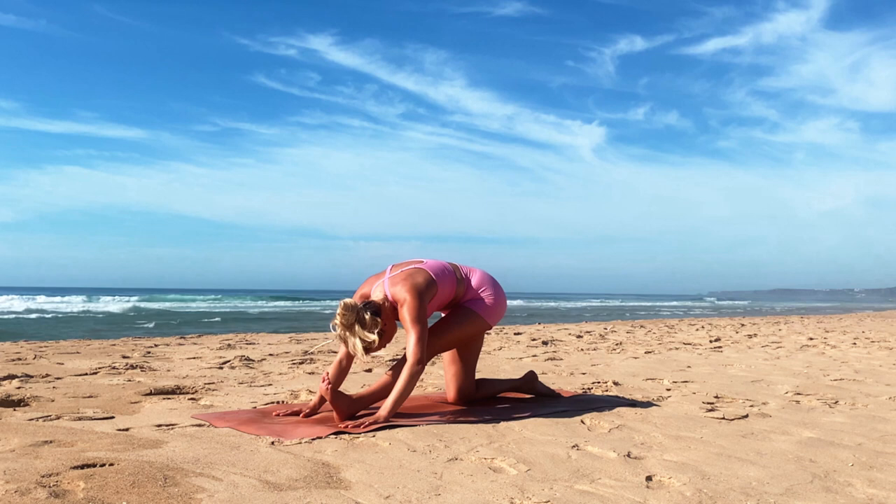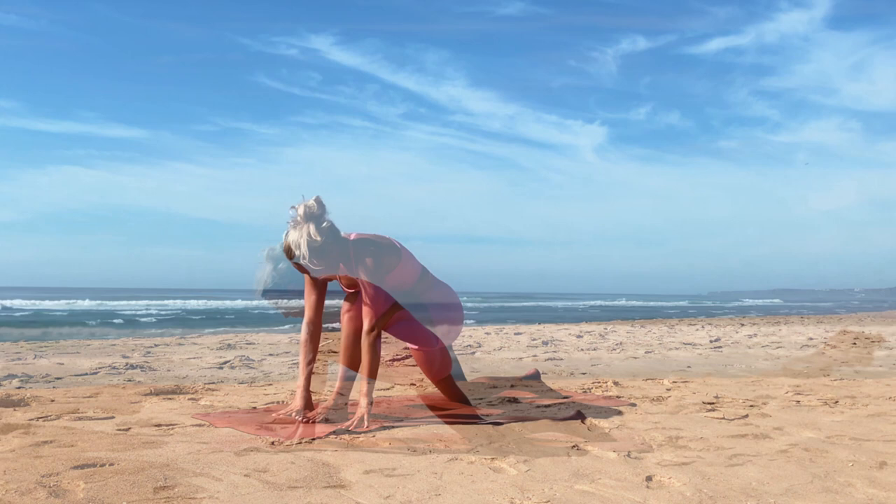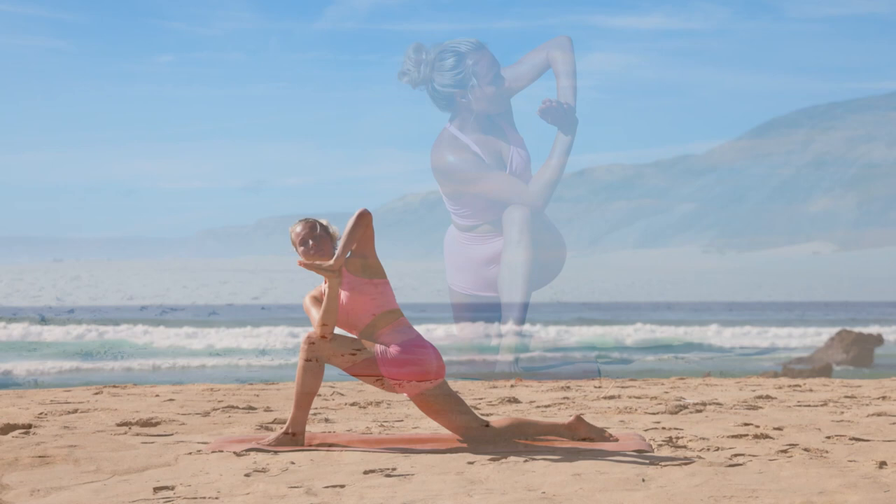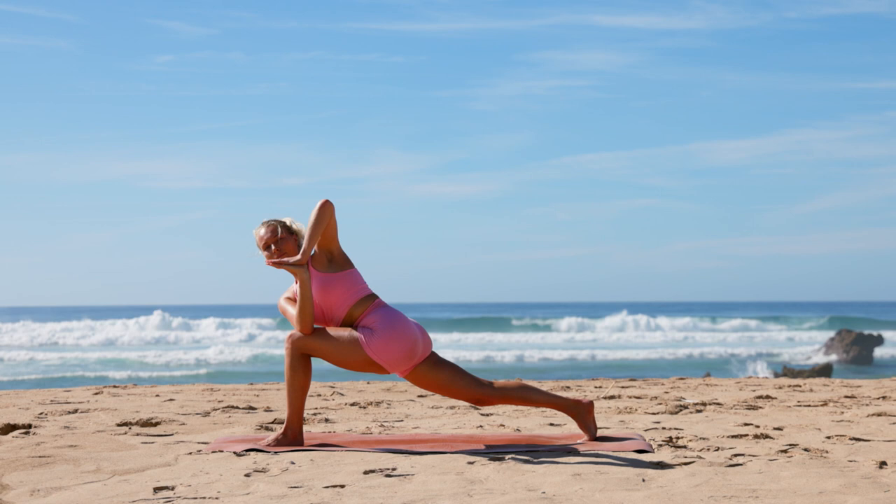Beautiful — release into low lunge and then bring your hands into prayer by your chest. Bring your opposite elbow to knee, opening into a twist, palms pressed together. Go ahead and tuck your back toes and slowly lift your knee into twisted high lunge. Deep breath in, exhale as you untwist, keeping the hands in prayer.